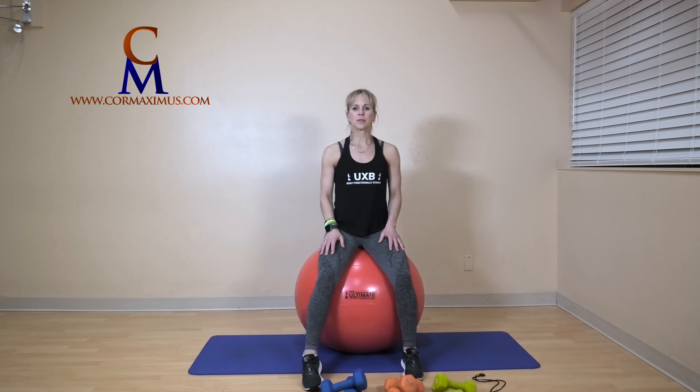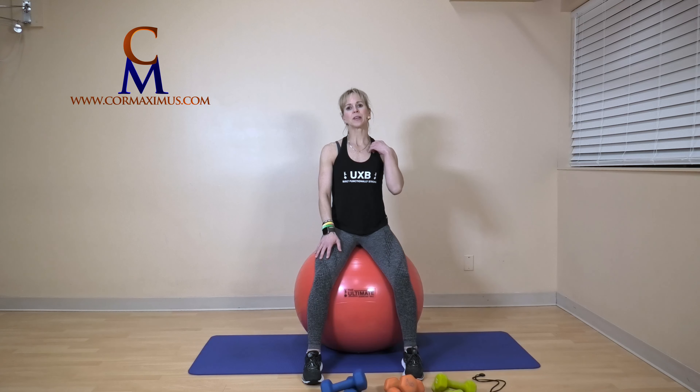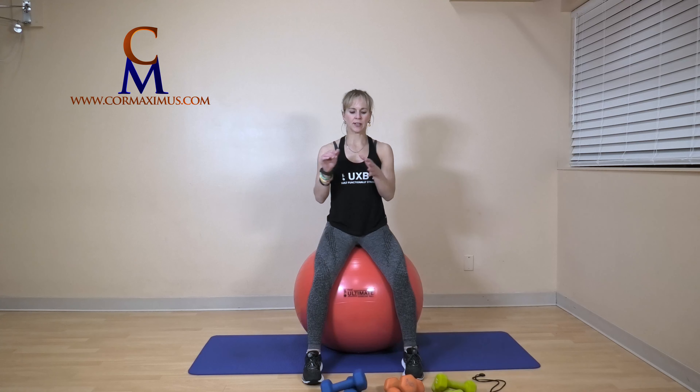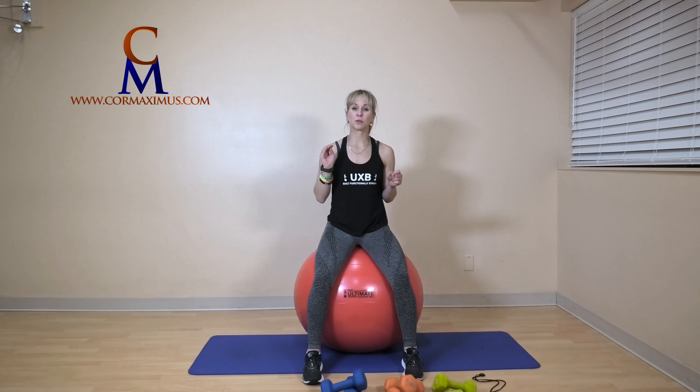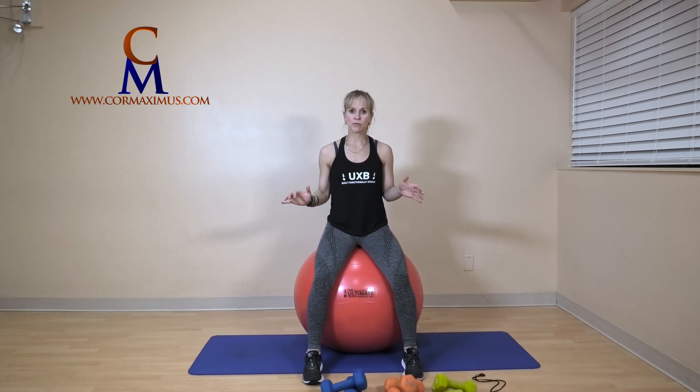Hi everyone and welcome to Ultimate Exercise Ball Class at Core Maximus. Thank you so much for joining us today. If you haven't yet, we would love it if you subscribe to our YouTube channel — hit that subscribe button — and make sure you've done the warm-up before you join us.